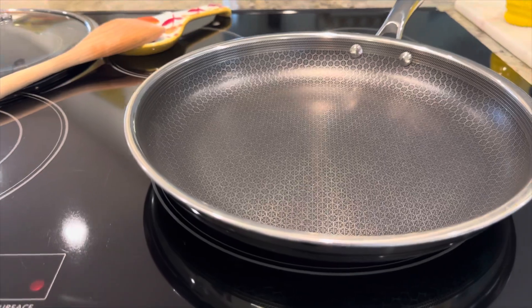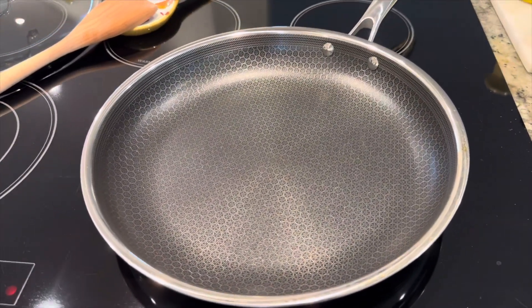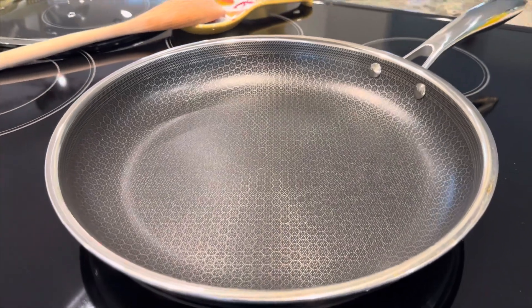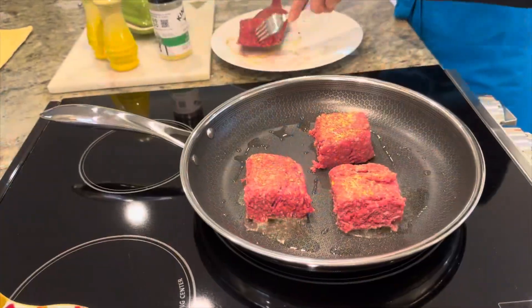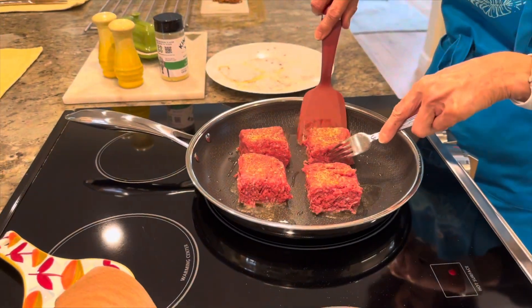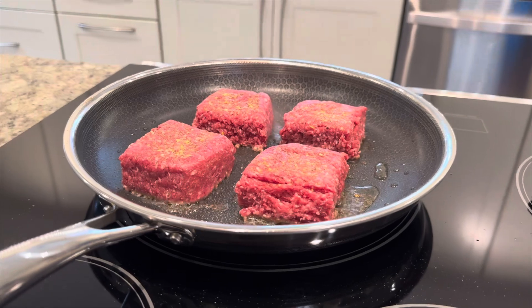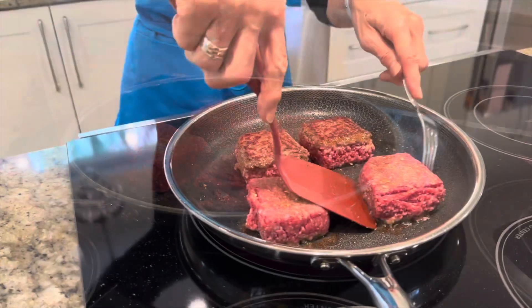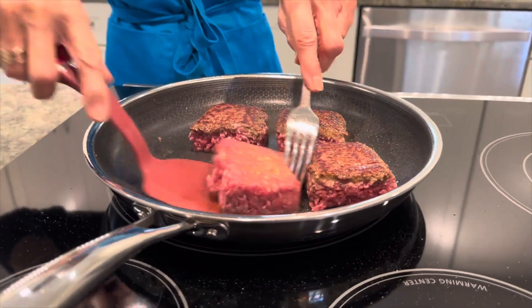Hey there, cooking enthusiasts! Today I want to share my thoughts on the amazing HexClad 12-inch hybrid stainless steel fry pan. Before we dive into the reasons why this pan has become a favorite in my kitchen, let's address some common concerns. One question that often comes up is whether the pans are PFOA-free.